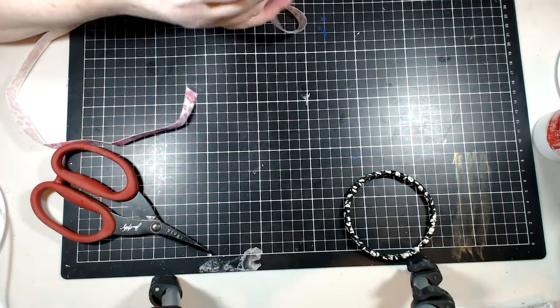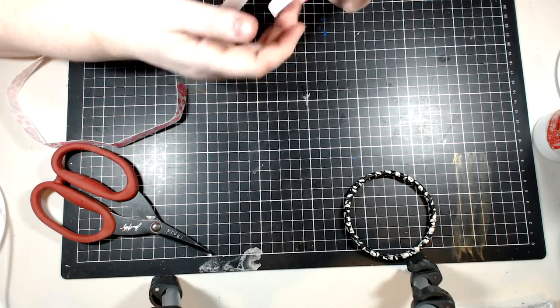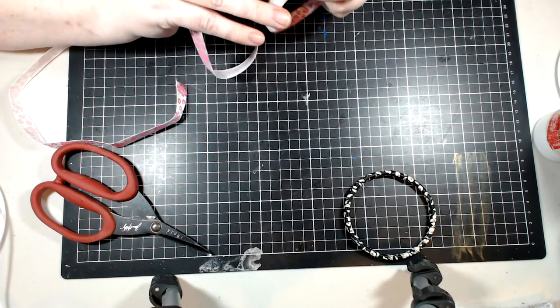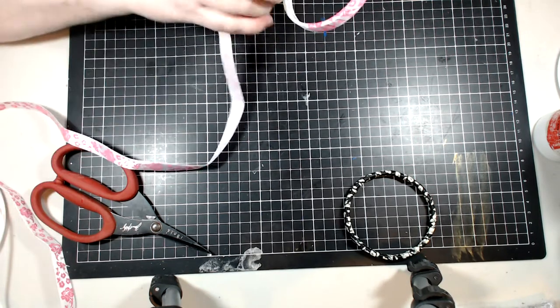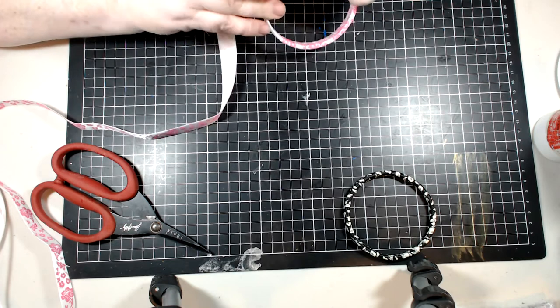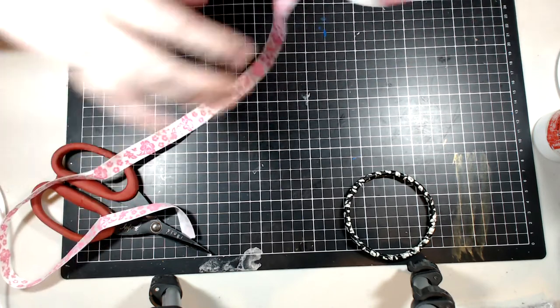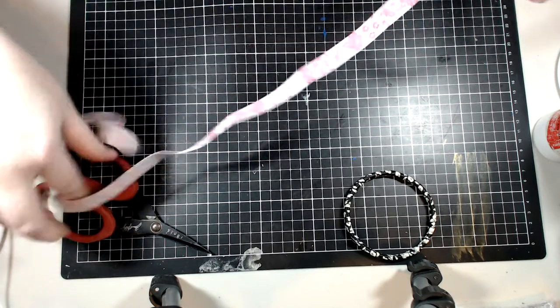I did do a double layer on the other one so we might see — that is so much better. The reason I did a double layer is in case one of these moves, you've got that extra protection. It will stay, but also it just makes it a little bit more comfortable to wear.